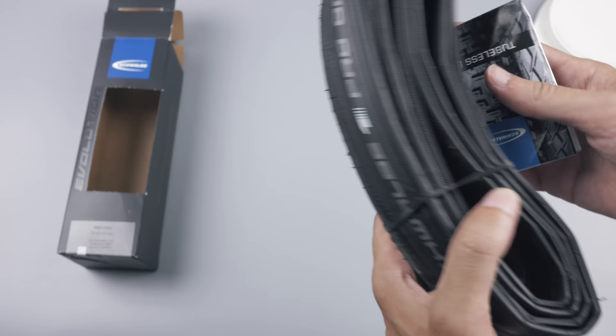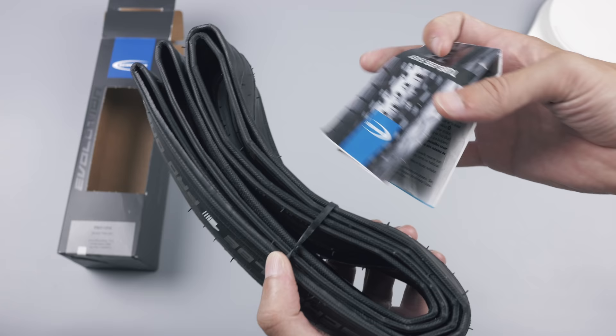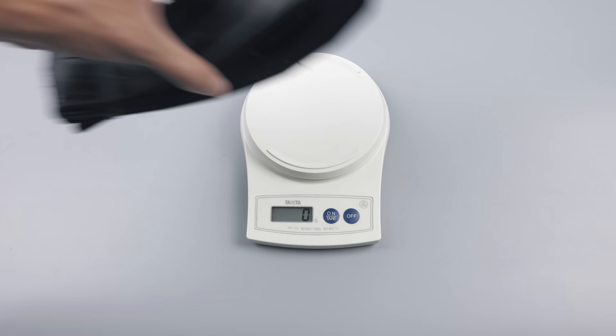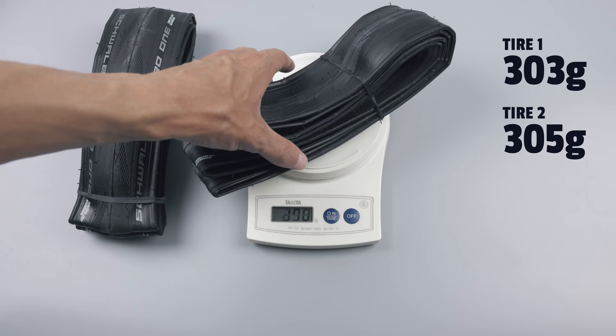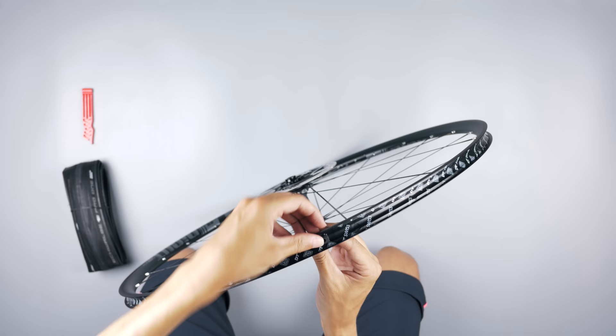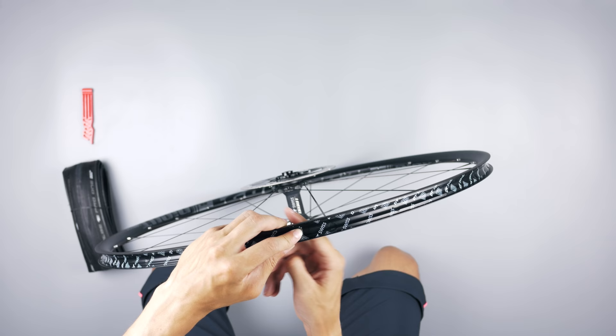Hopefully they're pretty light and supposed to have very low rolling resistance as well. So in this video we'll check the actual weight, see how easy or difficult they are to mount, and check the actual width. The Pro One tires came in at 303g and 305g respectively — that should mean about 40 grams lighter than the Challenge tires. Good news.